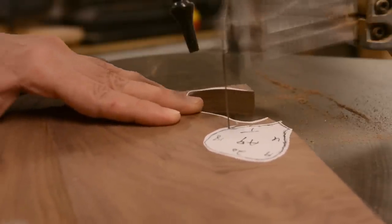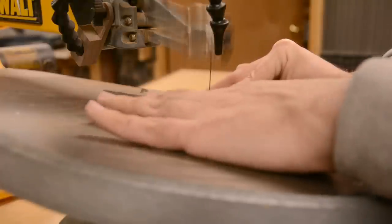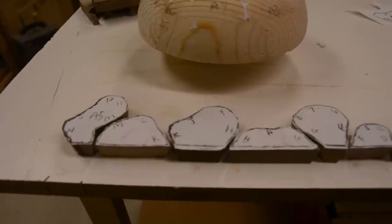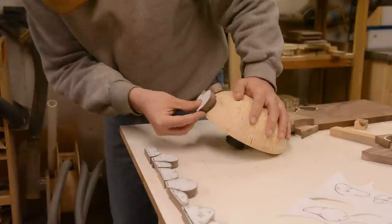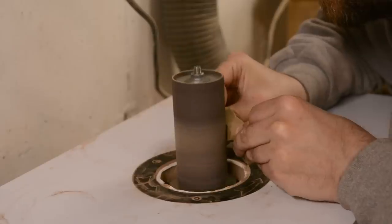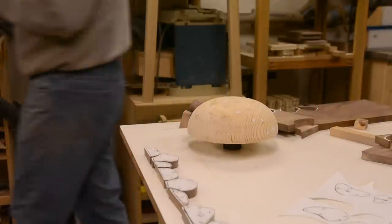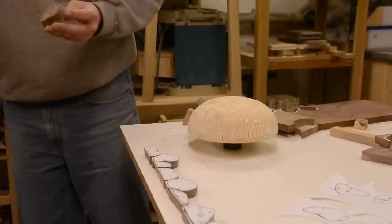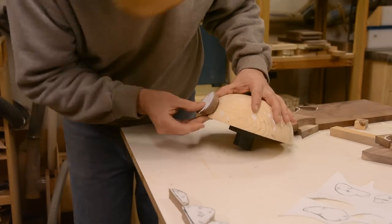I did the cutting on the scroll saw. There aren't any internal cuts, so you could use a bandsaw, but it's easier to cut tighter curves on the scroll saw and the cut quality is better. Like with any puzzle, you start with the edges. I'm using hot glue to attach the pieces to the inner form, and the spindle sander is really essential here — both for shaping the inside of the piece to fit the curve of the mold better, and for doing some additional shaping of the edges to get them to fit together.